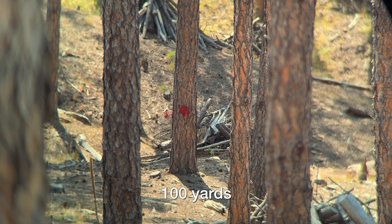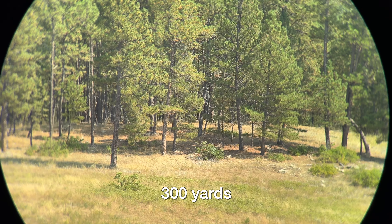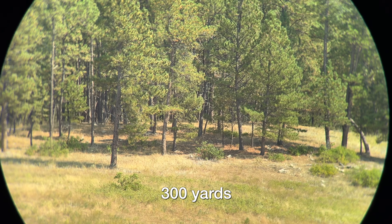The thing is, you have to understand that not only are you losing light and color once you start attaching some sort of a device back here to digiscope through the optic, you're also relying on the quality of the camera back here. And the way that attaches is by using a cell phone.